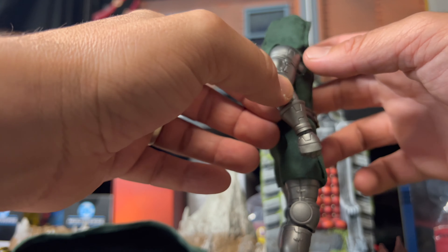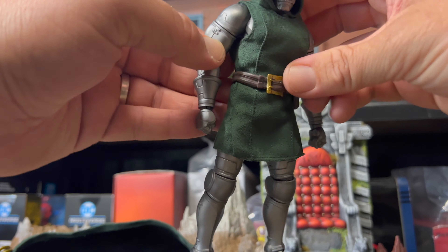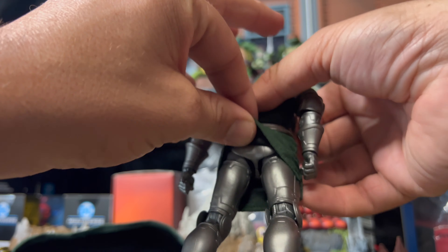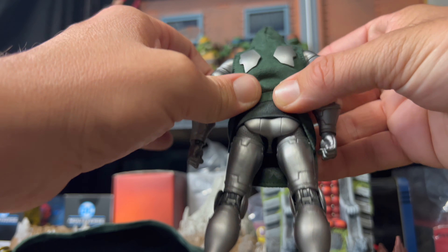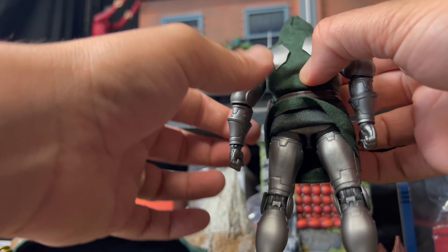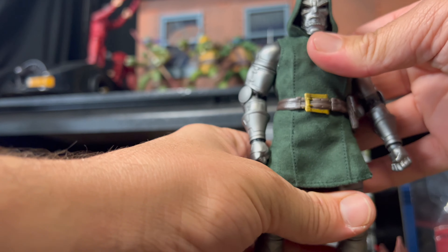Just give you a quick look at the rail — you can see the metal suit underneath. Such an awesome figure. You've got your Doom butt down there. You can also see some sculpting on his butt, and again the chainmail. Just... wow. Pretty cool.